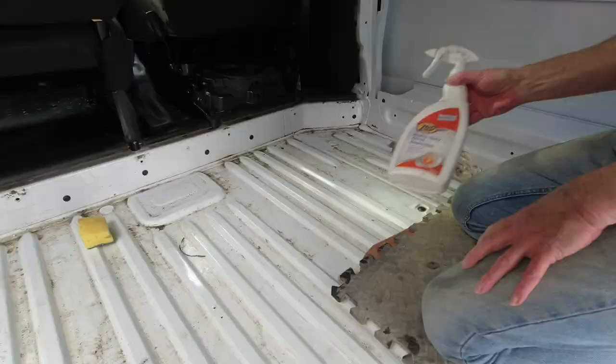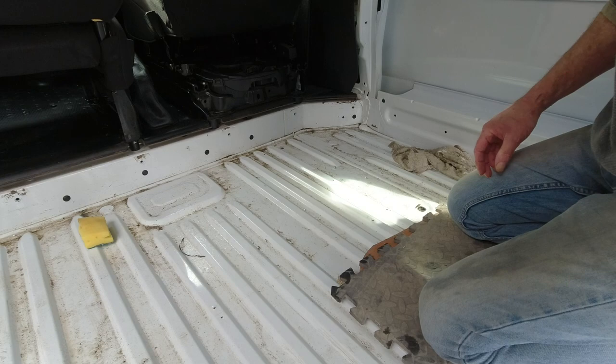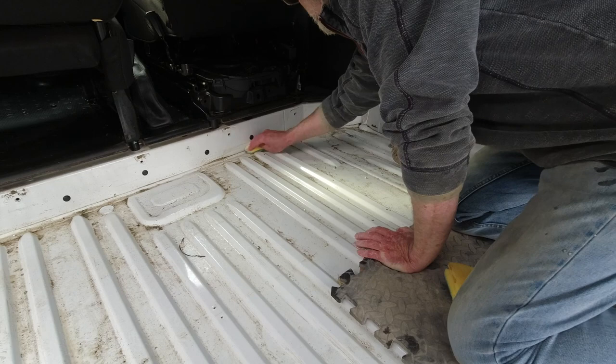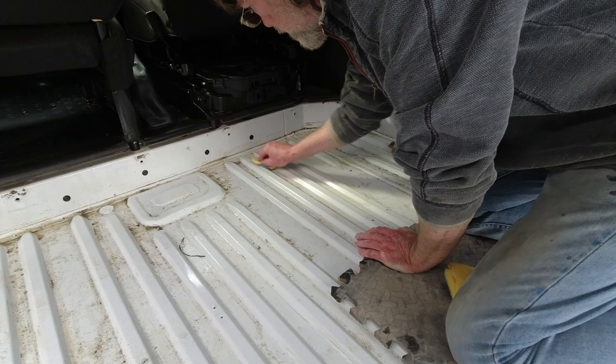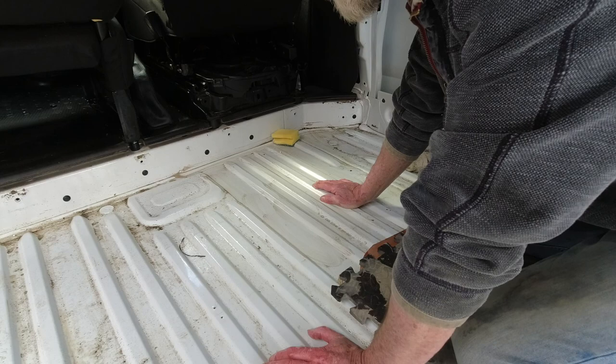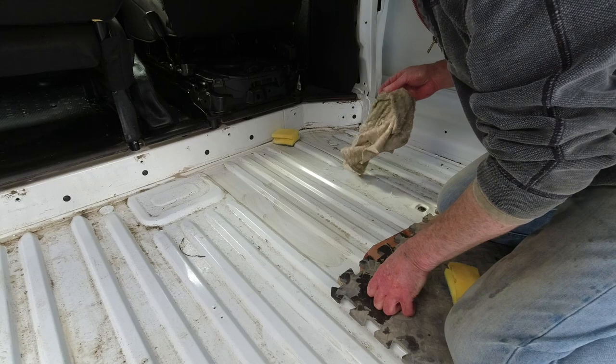I've put some of this degreaser on the floor just where the main bits of crud are. I've let that soak in for a little while, so with a bit of luck this should come up quite easily. Yeah, that's no problem, look at that. And under there we should have a nice clean floor. The main reason to do this — one is it's dirty, but also we're going to put the sticky-backed closed cell foam insulation down on the floor, and we want to make sure all of the grease and dirt is off before we do that. This may take a couple of washings, but as you can see, that's coming up very nicely.